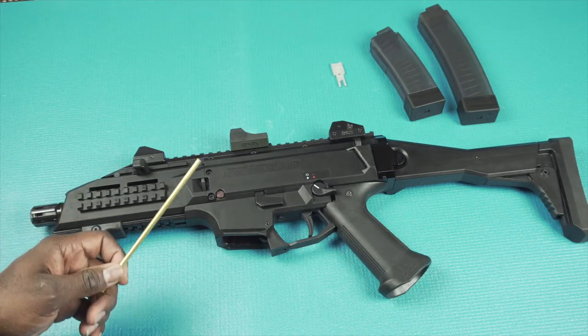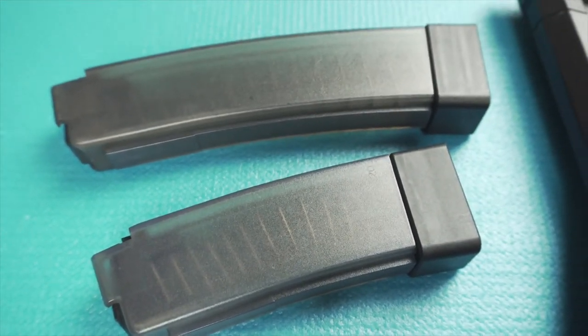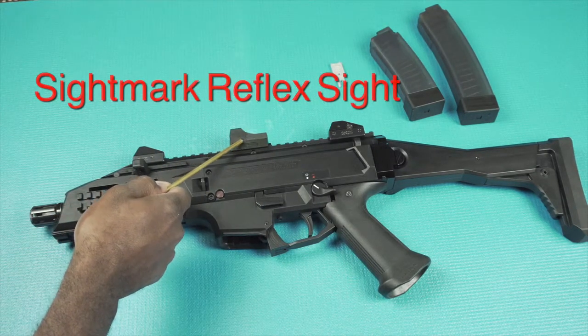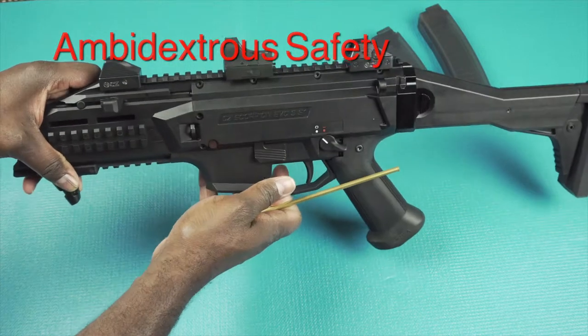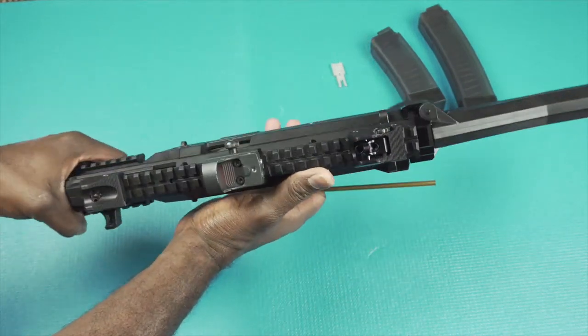It came with a 20-round translucent double stack magazine. I purchased a 30-round magazine as well. I put a miniature Sightmark reflex sight on the top. The safety was ambidextrous, but the protruding part interferes with your finger on the other side, so I removed it in place of this.